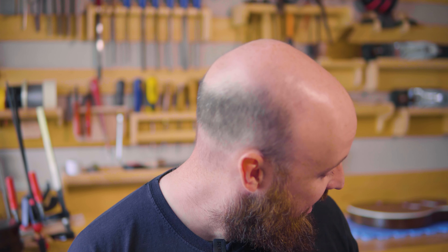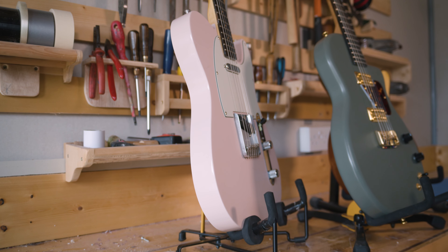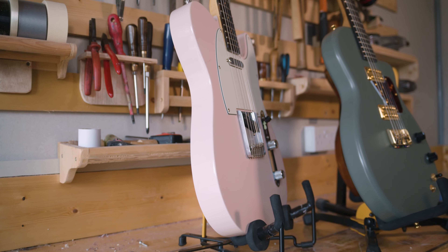My favourite piece of work is that pink guitar behind me. For whatever reason, it's just the kind of guitar that I would play myself all the time, you know. And it's pink as well.